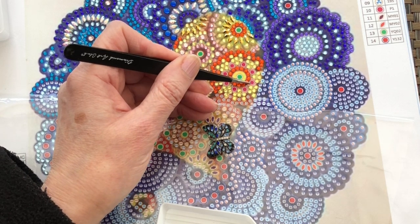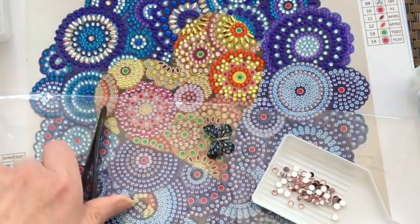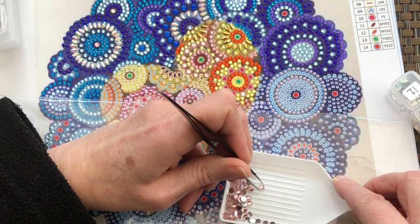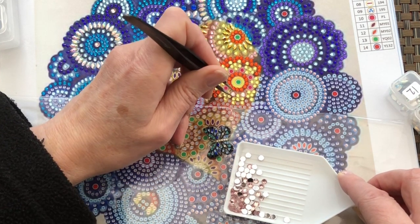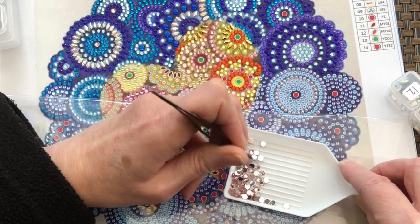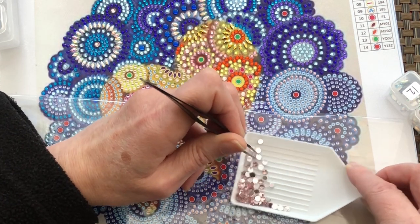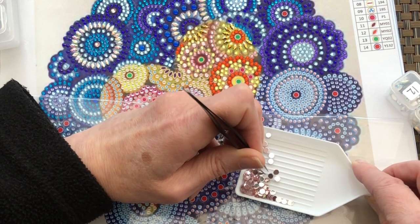Okay, this is that number 10 again — with these big pink cabochons. With these being a bit bigger, you could probably pick them up in your fingers. I just think it's a little bit more exact when you're placing them down with the tweezers rather than my big chunky finger ends.